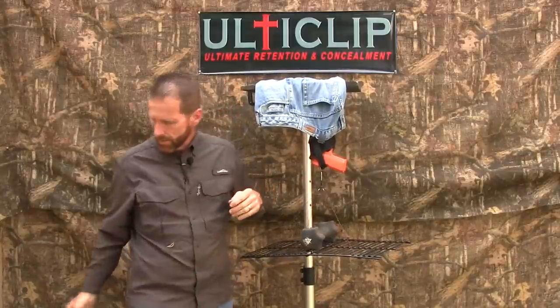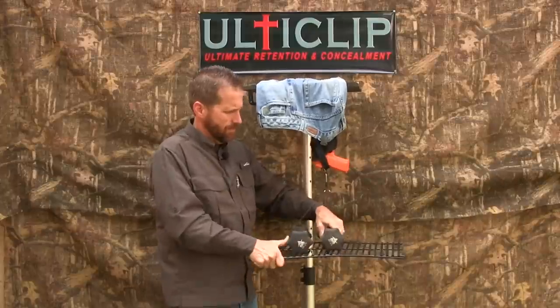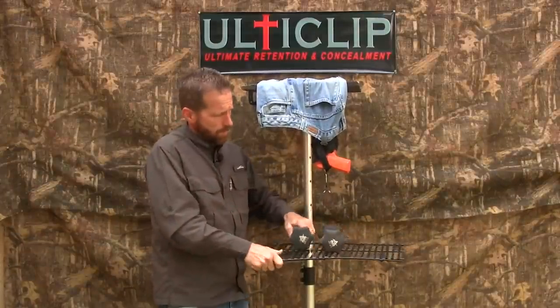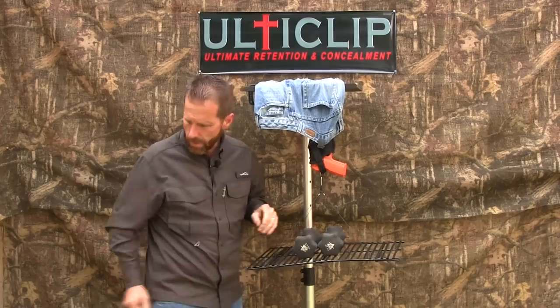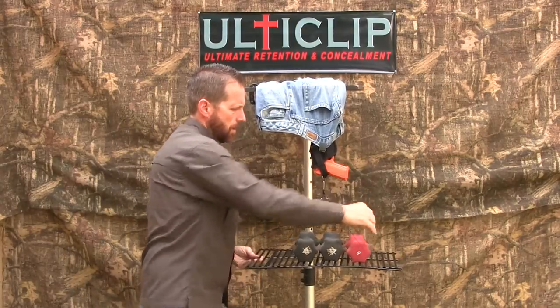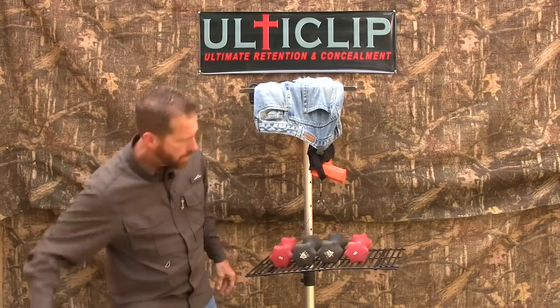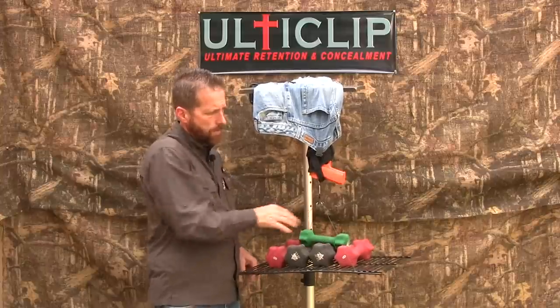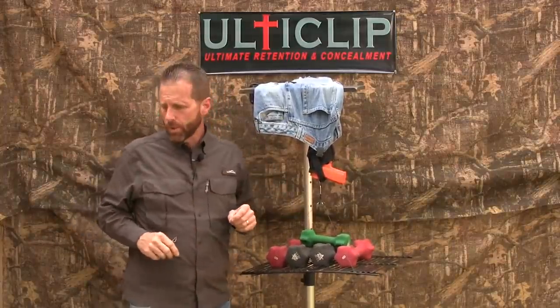We have ten pounds — try another ten pounds. Got a little bit of a balancing act going on here. We've got another ten pounds, let's do eight pounds, another eight pounds, let's do a four pounder. That's forty pounds — that's over ten times what the other one was holding.